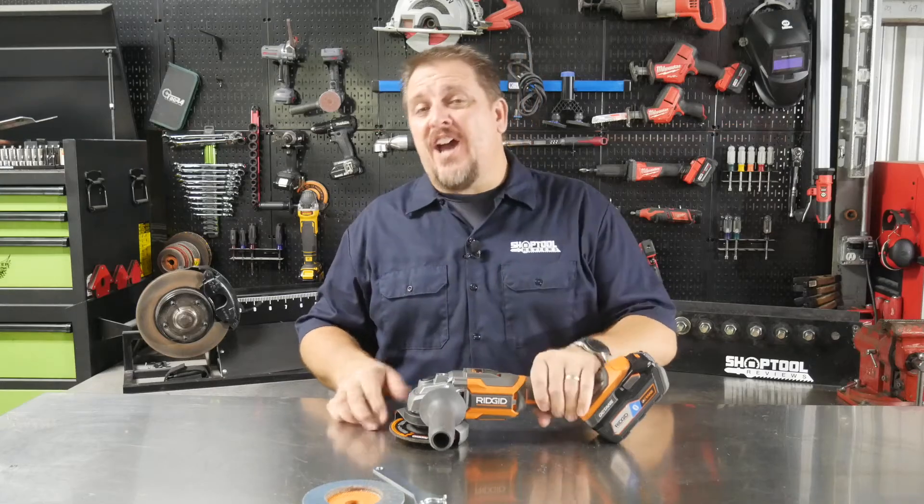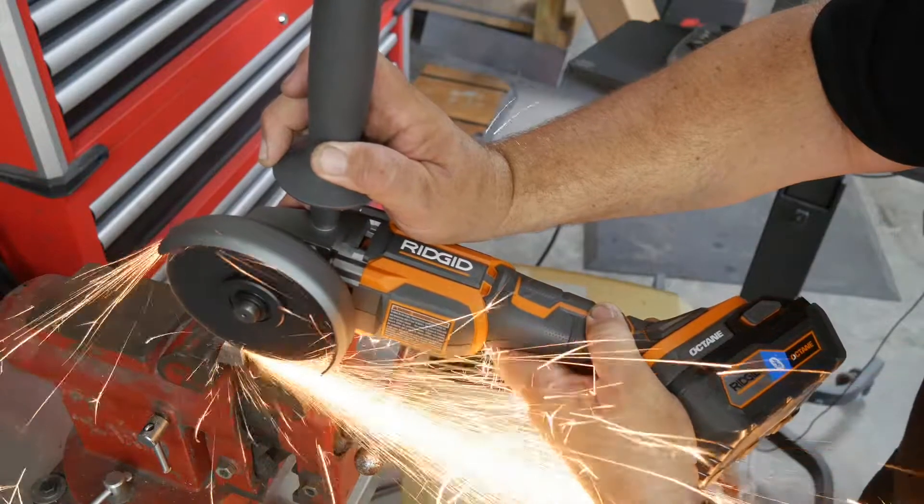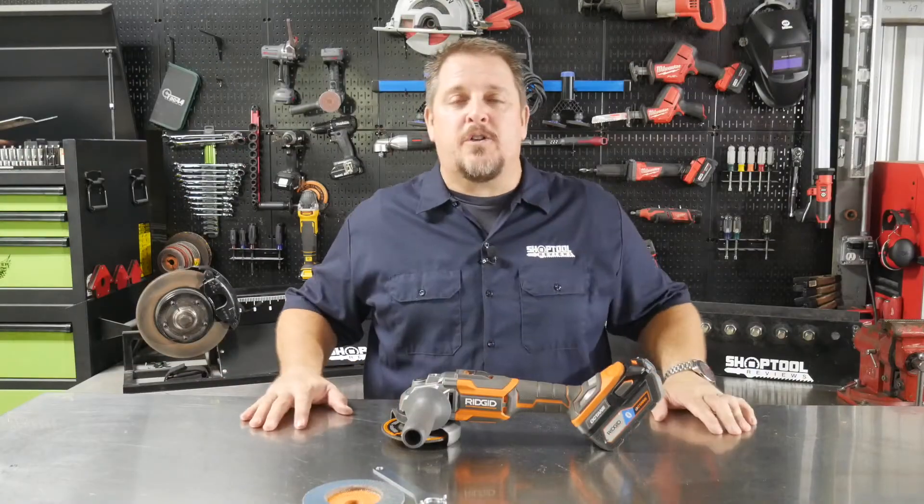Are you tired of the daily grind? Then cut the cord with the RIDGID 4½ inch Octane grinder. More details on this when we get back. I'm Tim Johnson and you're watching Shop Tool Reviews.